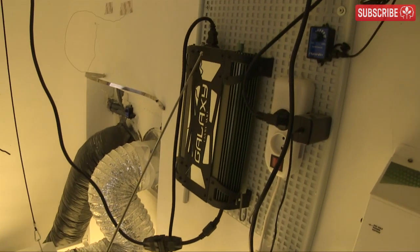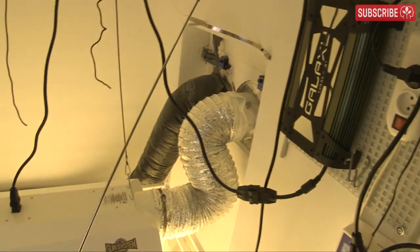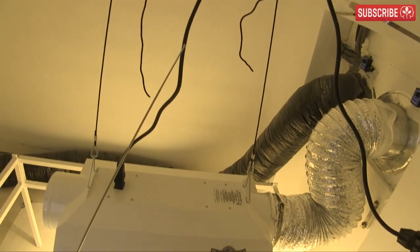That's my e-ballast. Right there, 990 kHz. Now remember, I'm inside my grow room right now, so a little interference in here is to be expected. No big deal.